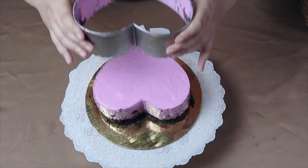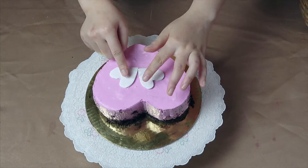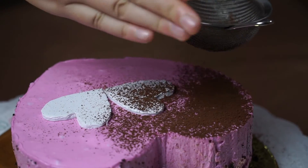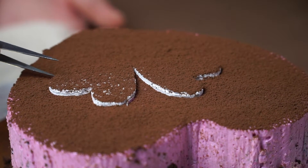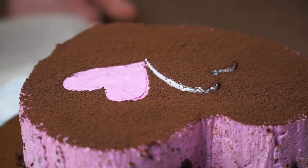Finally, I use paper and cut into a heart shape, place side by side on the cake, then sprinkle the cocoa powder over the entire cake surface to form a brown layer. I remove the two heart papers to form a romantic pattern.